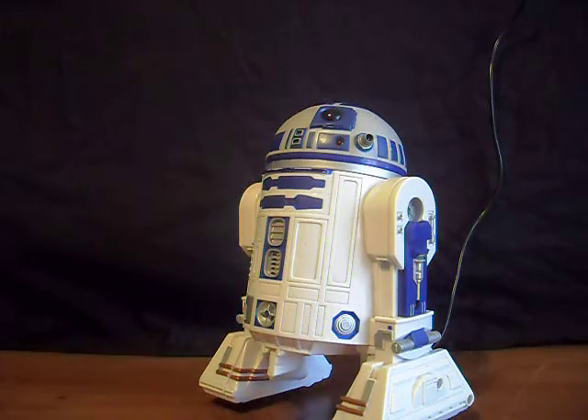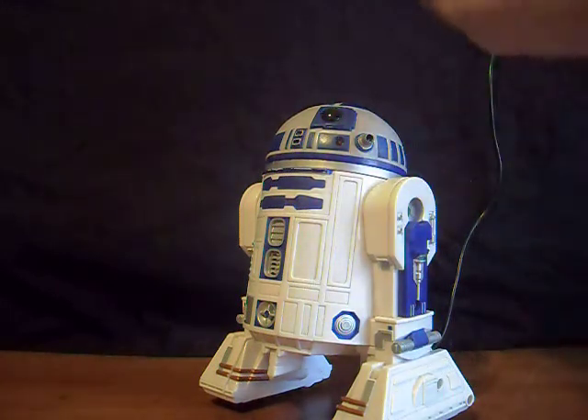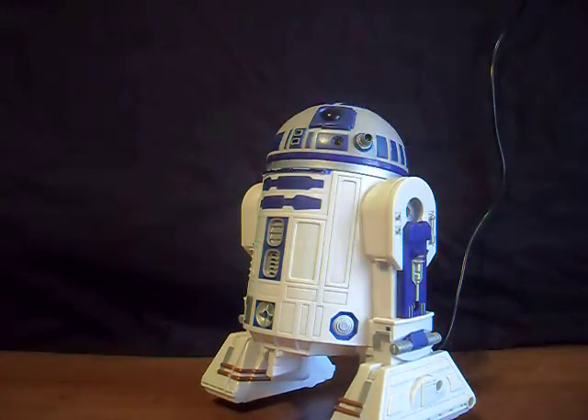Beep-bop-boop-beep. Hello my friends. This is old Mr. Choker here doing a review on this Mock Patrol R2-D2 from 1997.